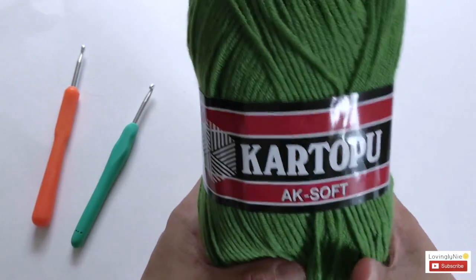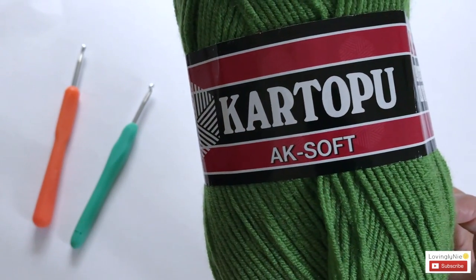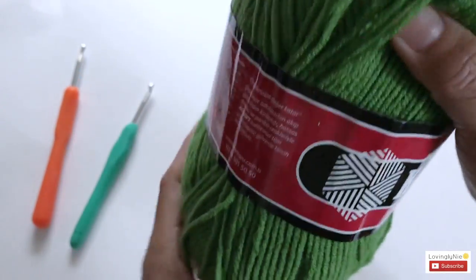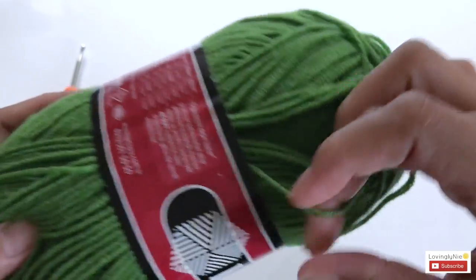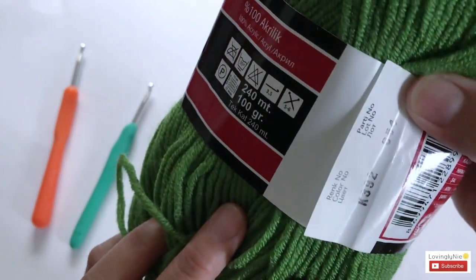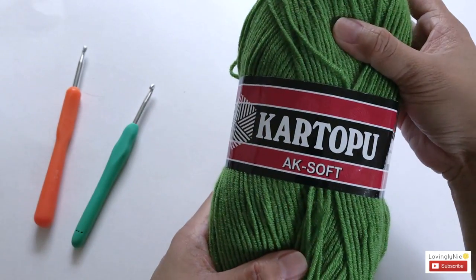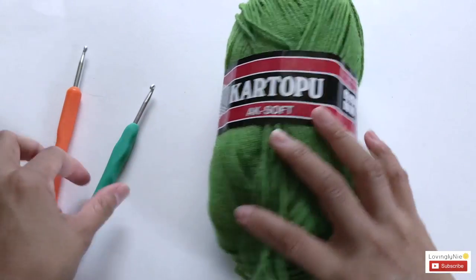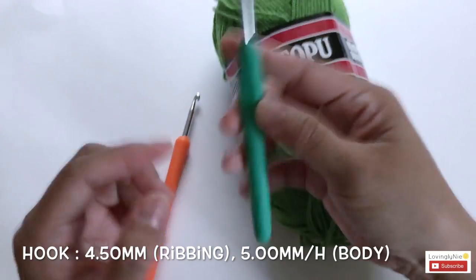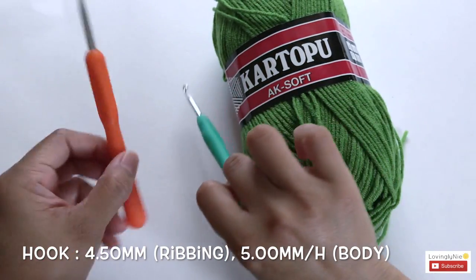For the yarn, I'm going to be using Kartopu AK Soft. This is a lightweight yarn, number three, DK weight, 100% acrylic. You don't have to use this yarn — you can use any lightweight yarn number three that you have. For the crochet hook, I'll be using two sizes: 4.5 millimeter for the ribbing and 5 millimeter for the body of the skirt.